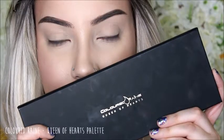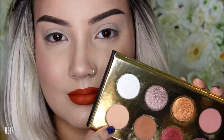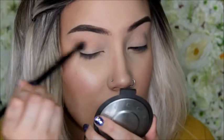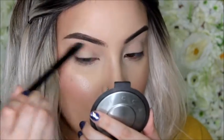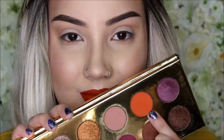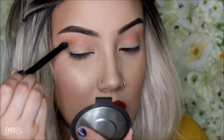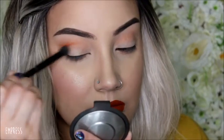For eyes, I'm using the Coloured Rain Queen of Hearts palette. I'm using the colour Air, which is a really light peachy colour — this is going to be my transition colour. I'm blending that all over my crease with a fluffy brush and taking it underneath my eye as well, which will make the other colours really easy to blend out. Now I'm using Empress, which is like a bright orange, using that same brush and putting it more focused into the crease.